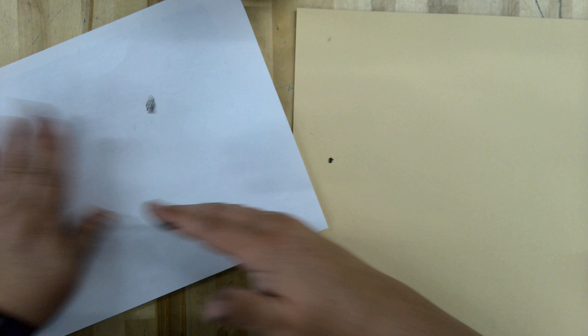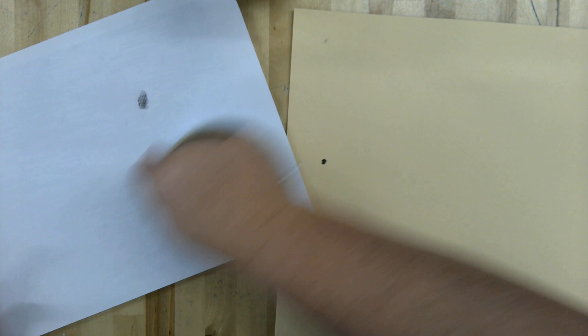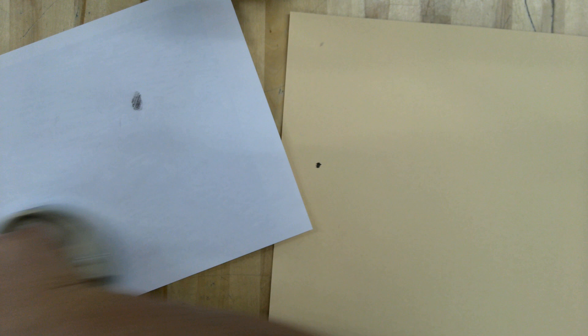I'm going to take this — it's called a baron — and I'm going to press the ink as I'm pushing down on that baron. This is called burnishing.